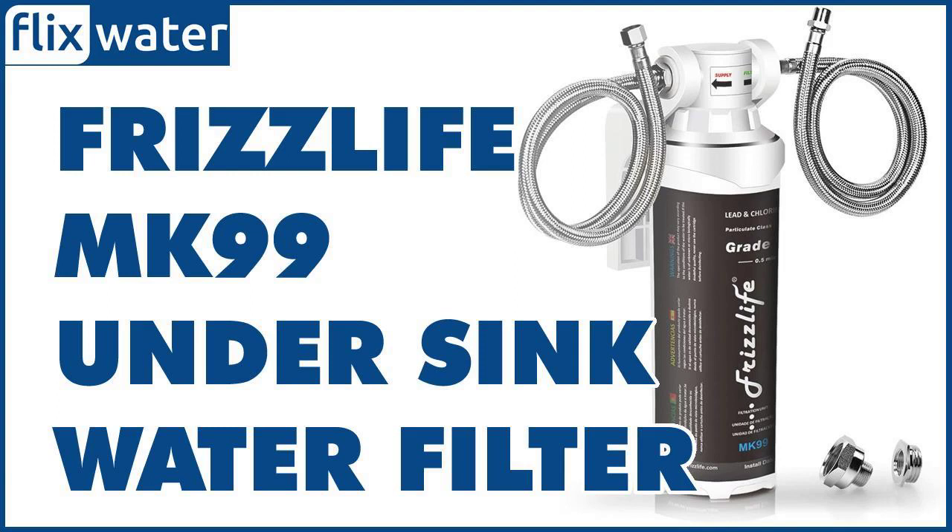Alternatively, you can order one with a dedicated faucet if you prefer to have a separate dispenser for the filtered water, but you will have to drill another hole in your sink to accommodate it.